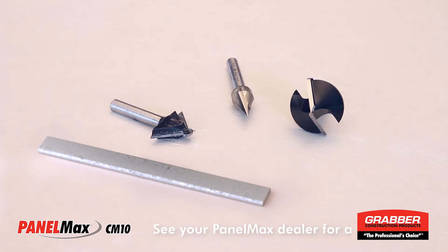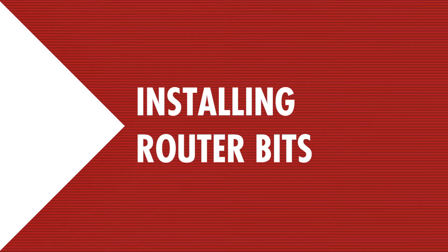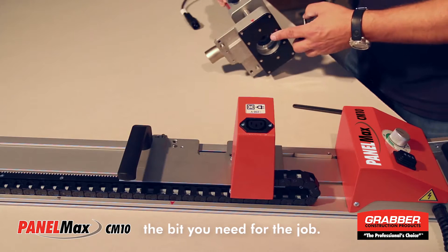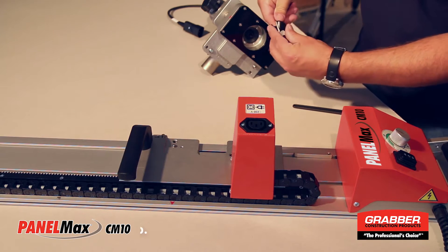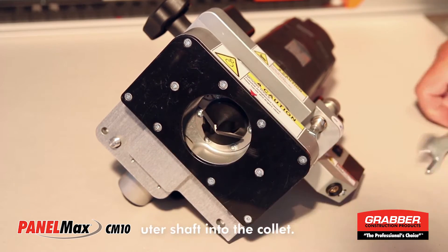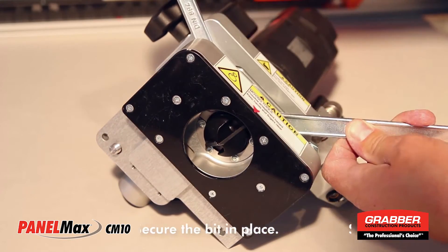One 90-degree bit comes with the milling unit, but many other profiles are available. The 90-degree bit comes pre-installed, but you can install any bit that you need for the job. Slide the bit into the collet at the base of the router unit and secure the bit in place using the tools provided.